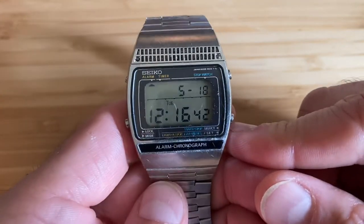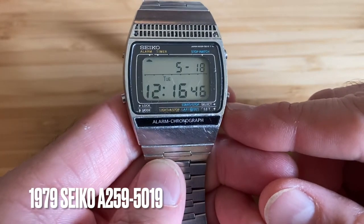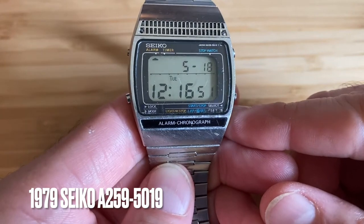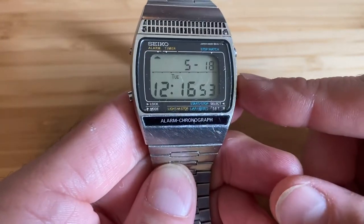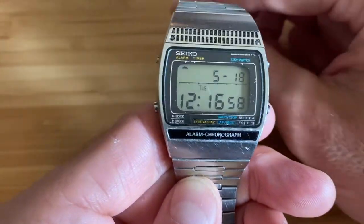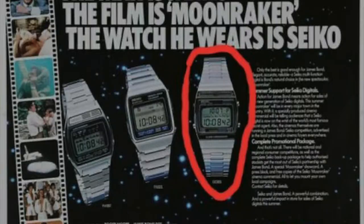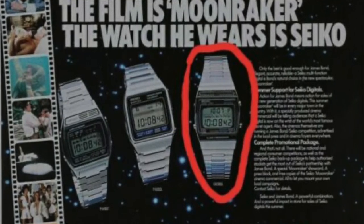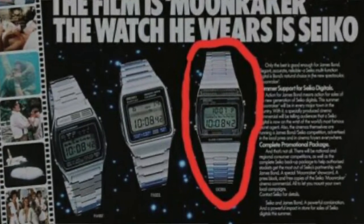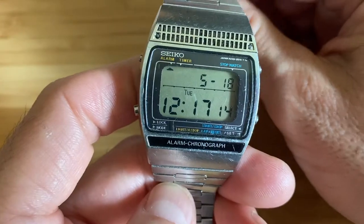The Moonraker watch. James Bond and Seiko have had quite the relationship over the ages, and many Seiko digital watches were featured in the 70s and 80s Bond movies. This is one of them — it was actually featured in Moonraker. There were several Seiko watches featured in that movie. This is one of, I think, three that was worn. It was this model — not this particular watch — worn by Bond.